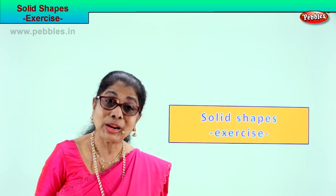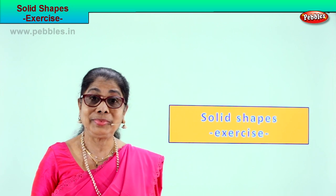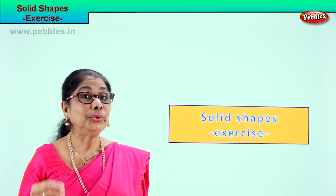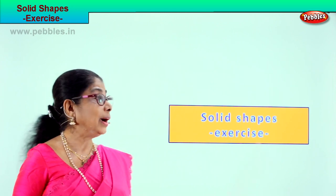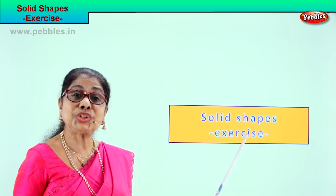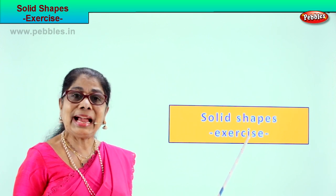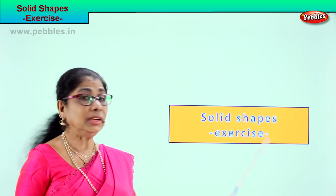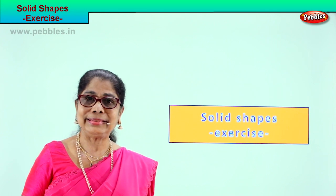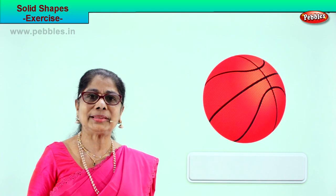Hi children, we learned solid shapes. Now to recollect and bring to our mind solid shapes, we will do a short exercise. Look at the picture and decide what solid shape that is. Let's look at our first picture exercise.